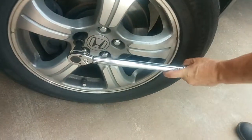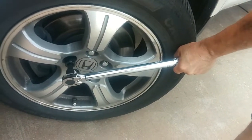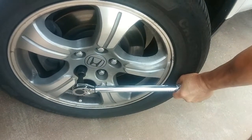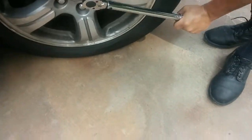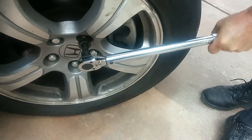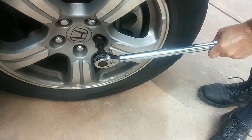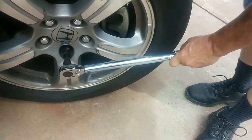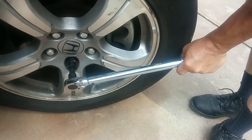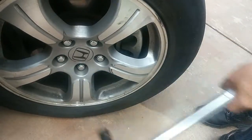Now we're going to torque it down. Next one. Now these are all a little loose after re-torquing them to 80 foot-pounds.